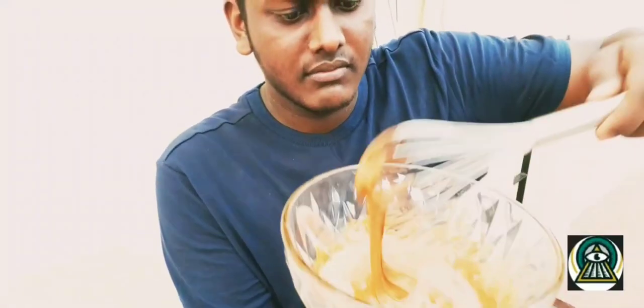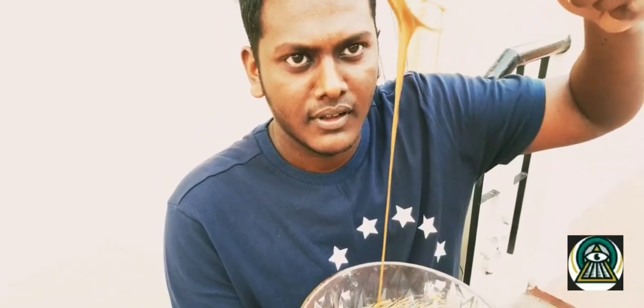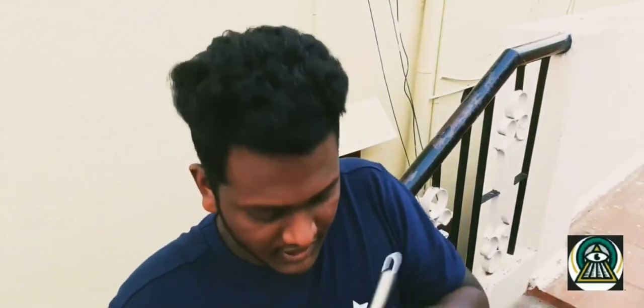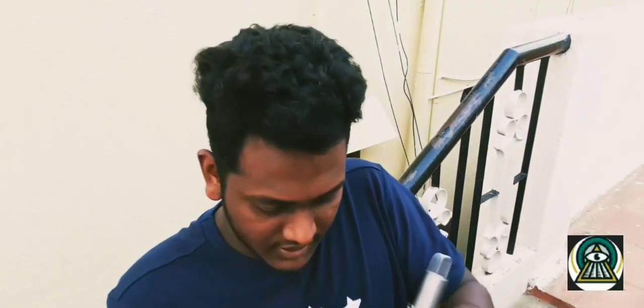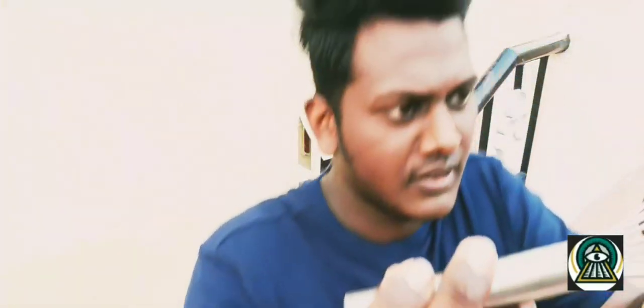After about 15 minutes — it's become a bit thick now. Before finishing, let's taste the mixture. I don't know if the sweetness is right or wrong. Needs more sugar.